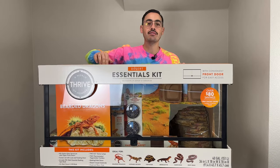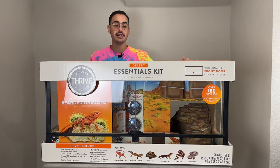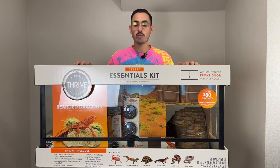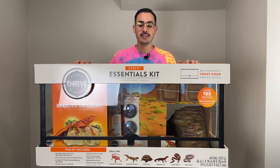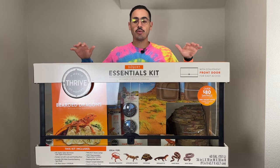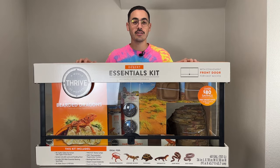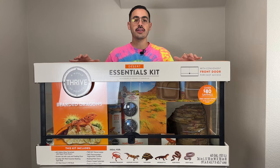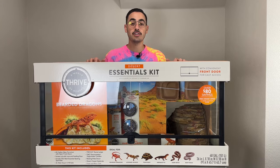So what this is, is a Thrive terrarium for different kinds of animals — we're using it for our Beardy. Quick disclaimer: it's not what you want to house an adult bearded dragon in. This is going to be Lemonade's teenage years sort of terrarium. We really want to put her in a four by two by two. This is a transition phase and it was a really good deal — that's why we got it. It's a little smaller than four by two by two, which is really what you want to house an adult bearded dragon in.